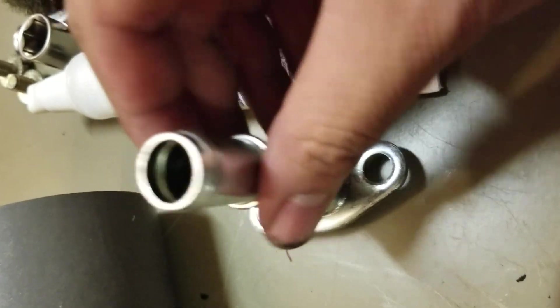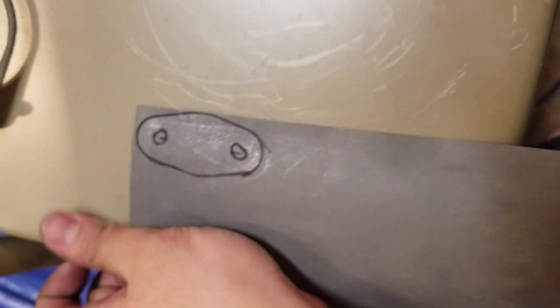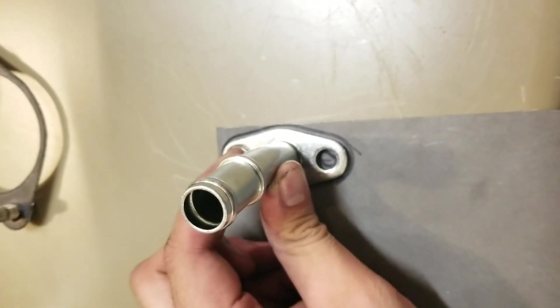I do have to trace it. I don't have a pencil around so I'm going to use a Sharpie. I tried to line it up the best I could. I'll see if I can cut it - if I do it kind of covers it up. I'll cut this up and put some holes in it and see how it goes.